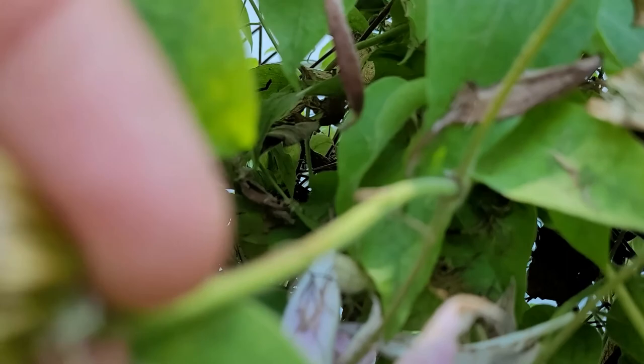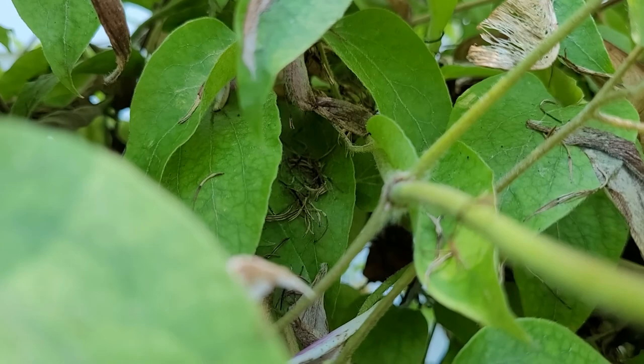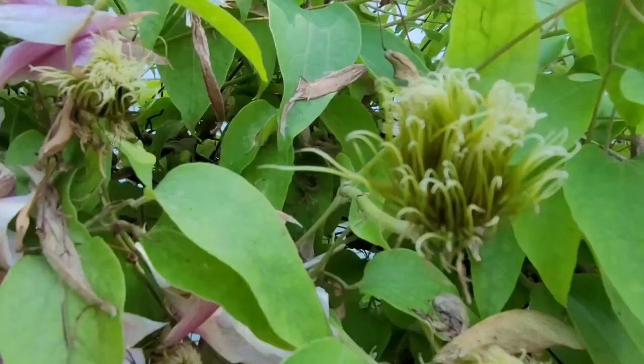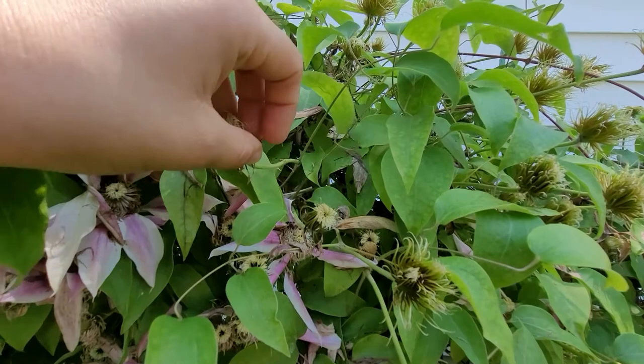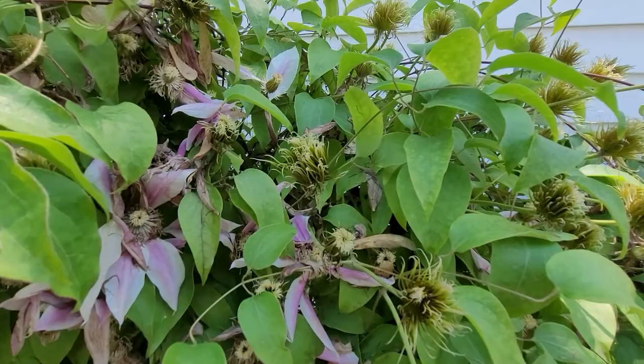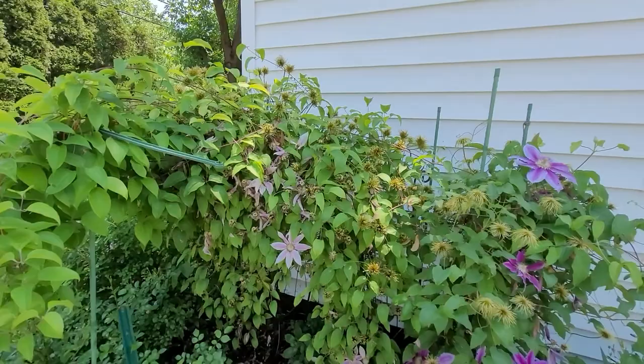Let me zoom in so you can focus right there. See that tiny little bud? That's what we're focusing on now. This is what we want to do — I'm going to cut the top and let it focus on producing more buds and stems from those nodes right there. So keep watching and I'll show you as I start deadheading the clematis.